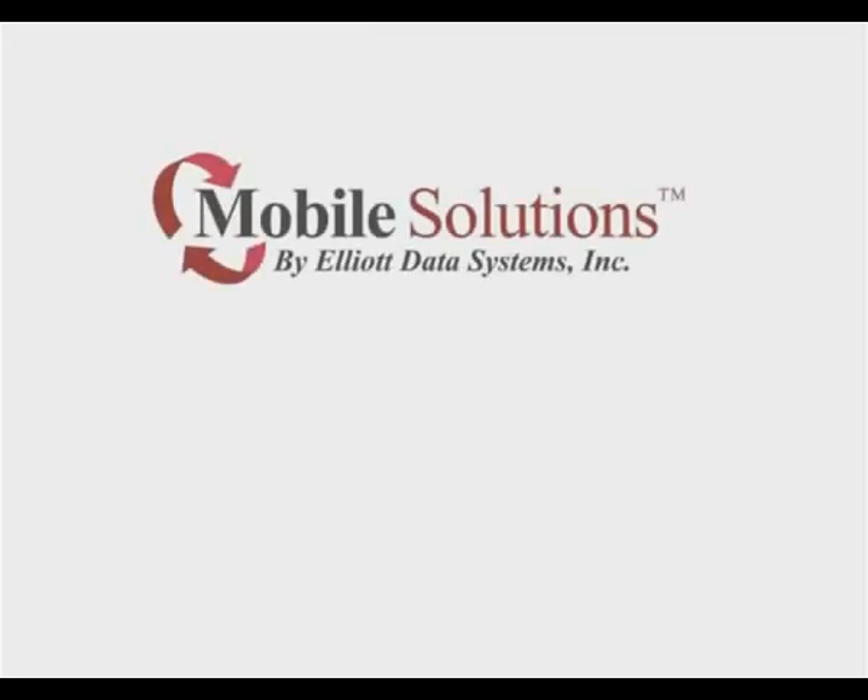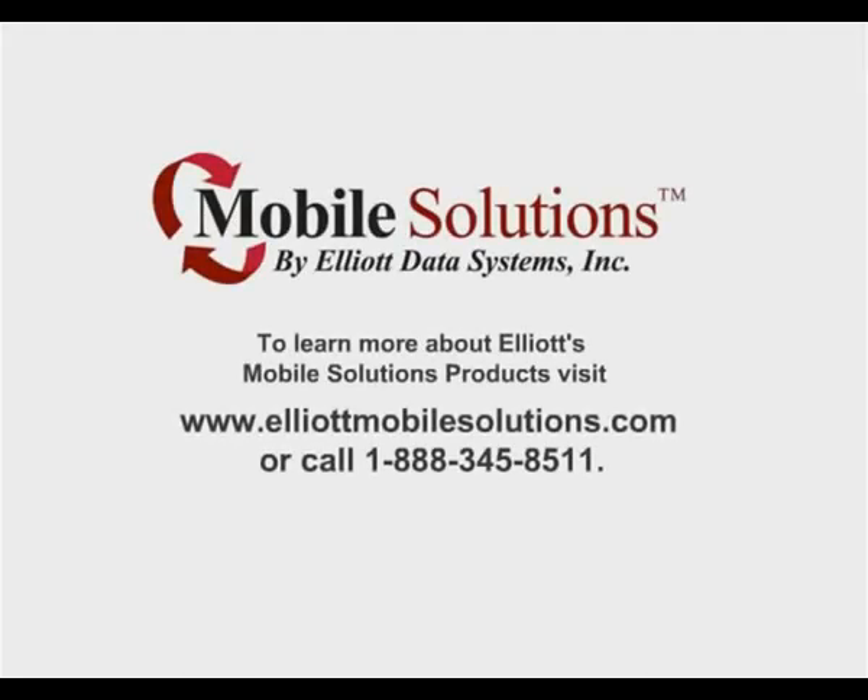To learn more about Elliott's Mobile Solutions products, visit www.ElliottMobileSolutions.com or call 1-888-345-8511.